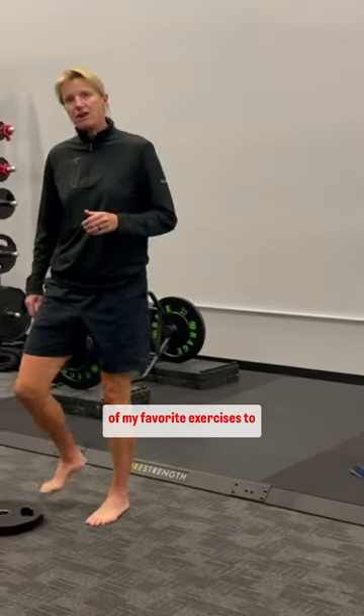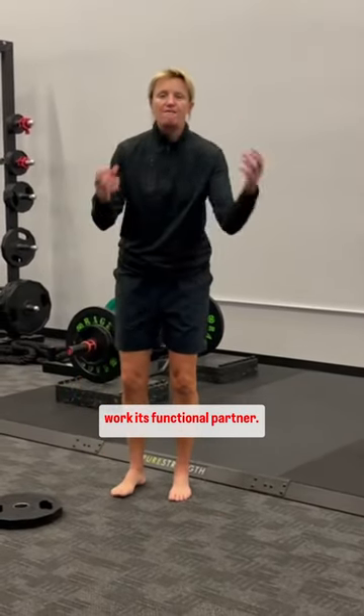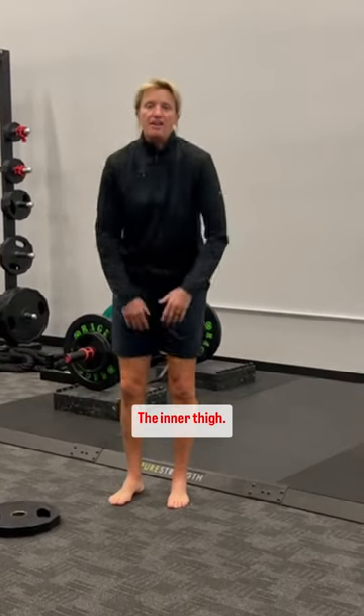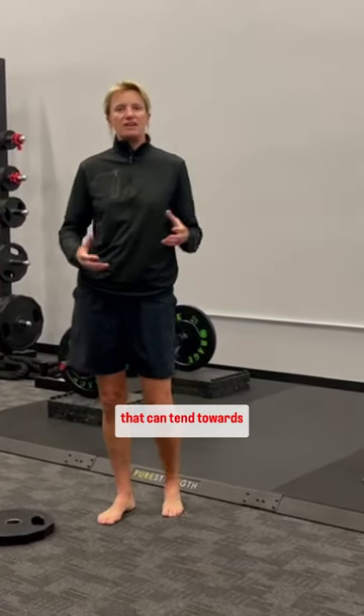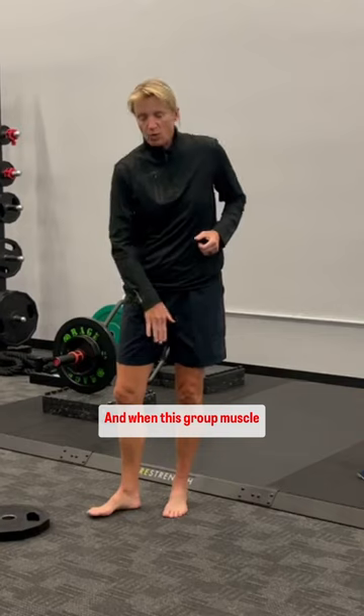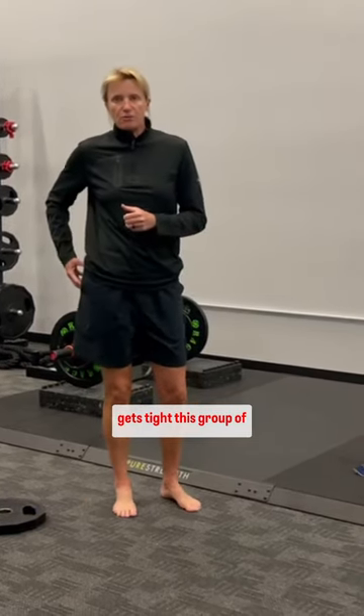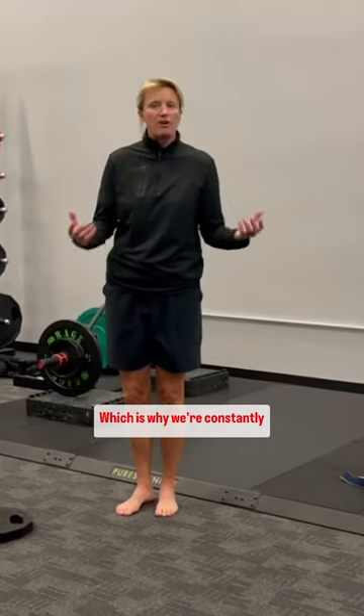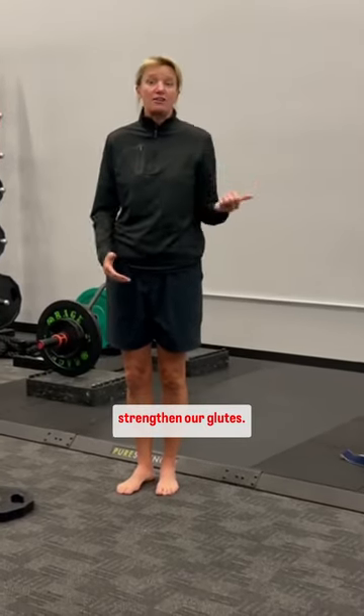I want to share one of my favorite exercises to work the adductor group — the inner thigh. That is a group of muscles that can tend towards tightness. And when this group gets tight, these muscles become inhibited and thus become weak, which is why we're constantly trying to access and strengthen our glutes.